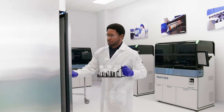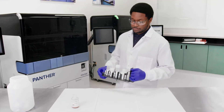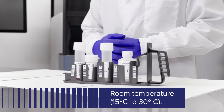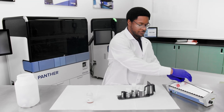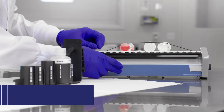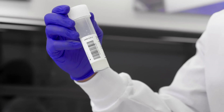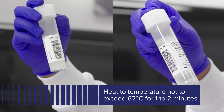Before retrieving a previously reconstituted kit, make sure the bench top is properly decontaminated. Previously reconstituted amplification, enzyme, and probe reagents must reach room temperature (15 to 30 degrees Celsius) prior to loading onto the Panther system. As an option, the reagents may be brought to room temperature by placing the reconstituted amplification, enzyme, and probe reagents on a tube rocker set to 20 RPM or equivalent for a minimum of 25 minutes. If reconstituted probe reagent contains precipitate that does not return to solution at room temperature, heat the capped bottle at a temperature not exceeding 62 degrees Celsius for one to two minutes.